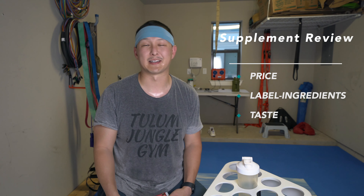If you guys are new to the channel, we break down the supplement review into three different parts. We're going to talk about number one, price; number two, the label ingredient breakdown; and then lastly, we'll talk about the taste. We've got the shaker cup here. We're working with kind of a makeshift setup here — obviously don't have the full YouTube studio. So let's get right into it, guys.